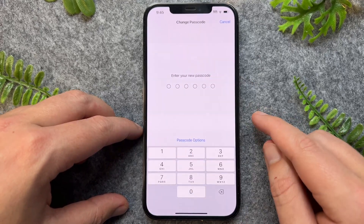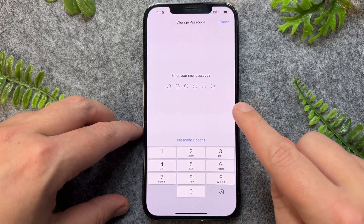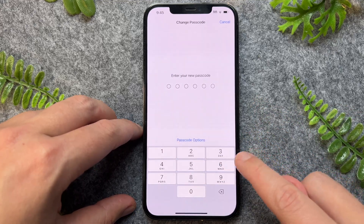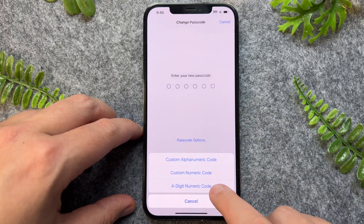It will now give us a prompt for a new passcode. By default, this is set to six digits. But if you want to set up a four-digit passcode, you can very easily do this by going to Passcode Options, and then selecting Four-Digit Code.